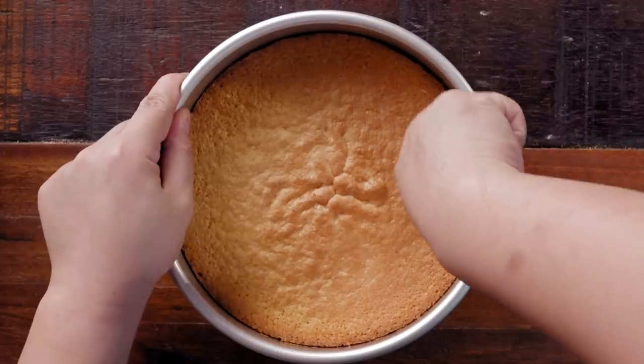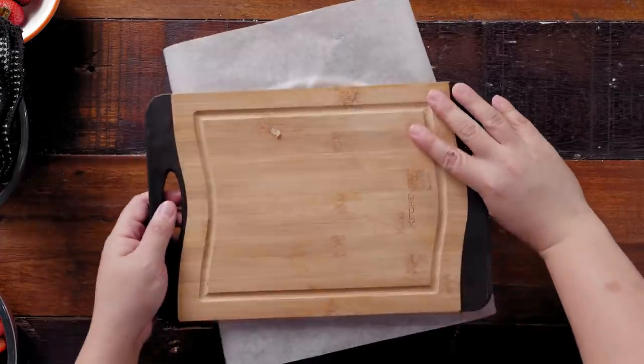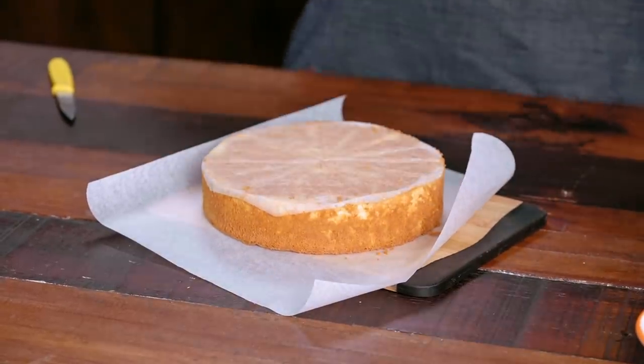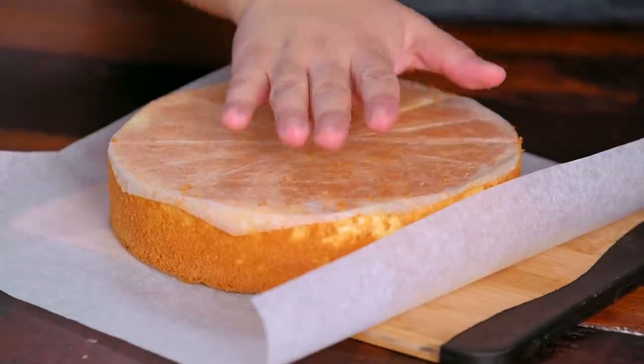So this has cooled down a bit. Now it's time to depan — just run a knife through the sides, careful not to cut your cake. Parchment paper, chopping board, turn it, and hope for the best. It still needs to cool down for a few minutes, but I'm not going to remove the parchment paper so it doesn't dry up super fast. While this is happening, we will make our whipped cream filling and icing.